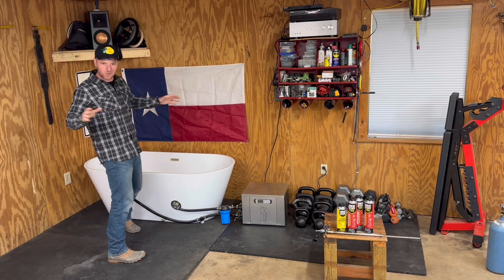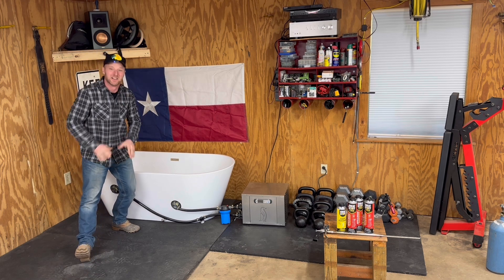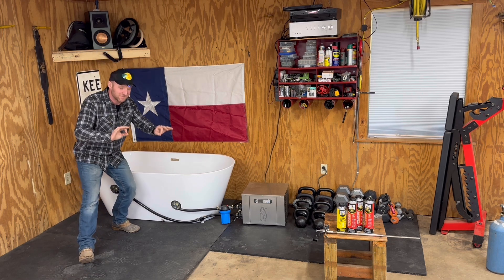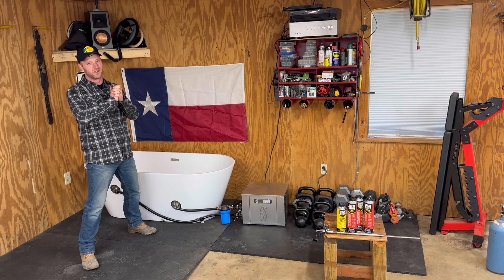Howdy folks and welcome to Mower Mike's Garage. Specifically, we are coming at you live from the Mower Mike Gymnasium — the workout center. This is where I get all my strength to work on all those heavy lawnmowers.